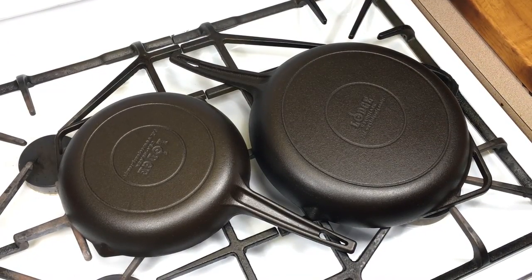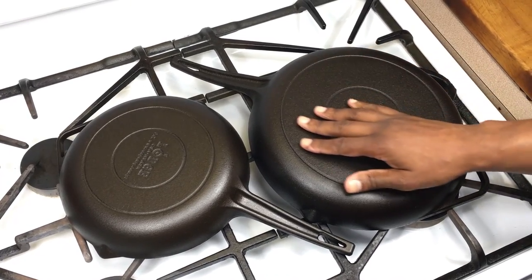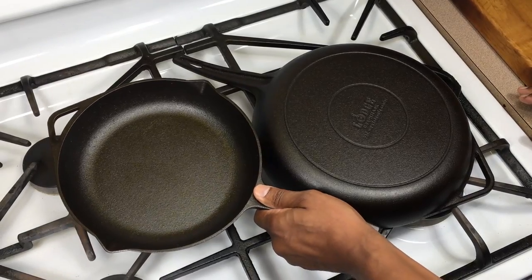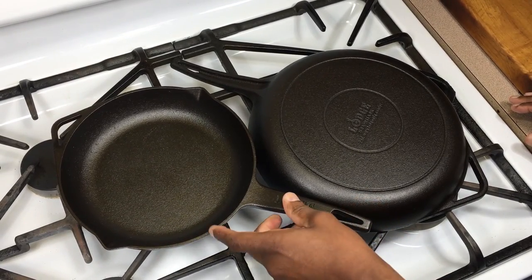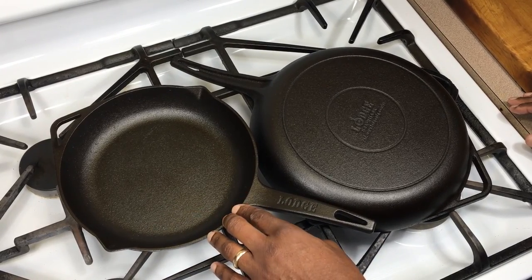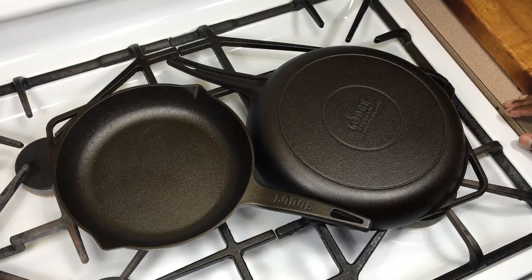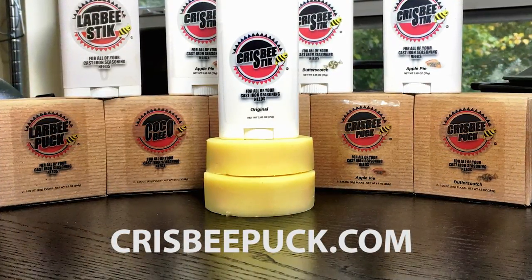This is after the third seasoning, and as you can see Crisbee did an amazing job — they have a beautiful sheen after just three coats. Really nice job; I'm very happy with them. I love this beautiful new design and the low sides. If you get a chance, go to your local Macy's and check them out. If you'd like to know more about Crisbee, visit CrisbeePuck.com. Thanks for watching.